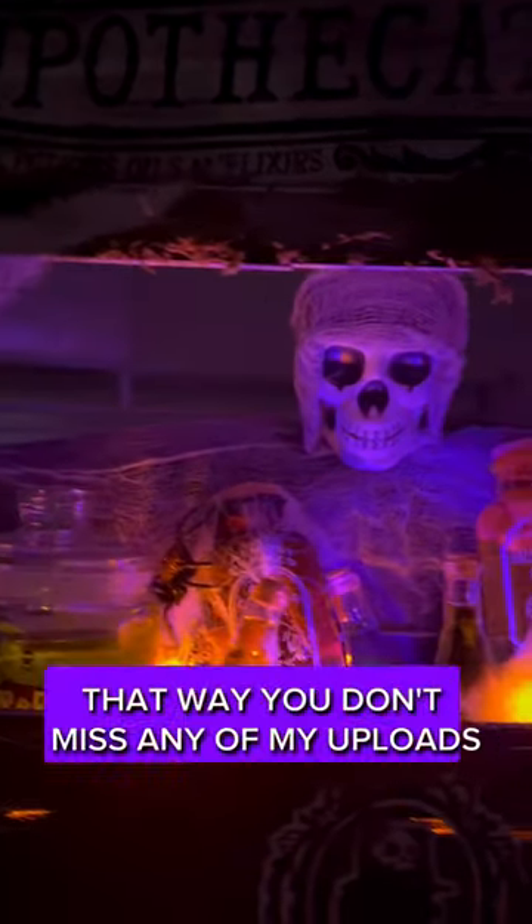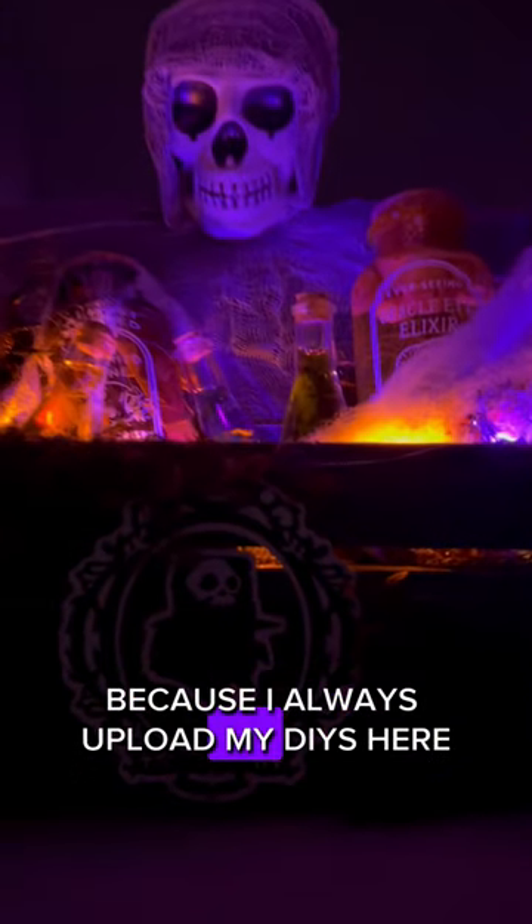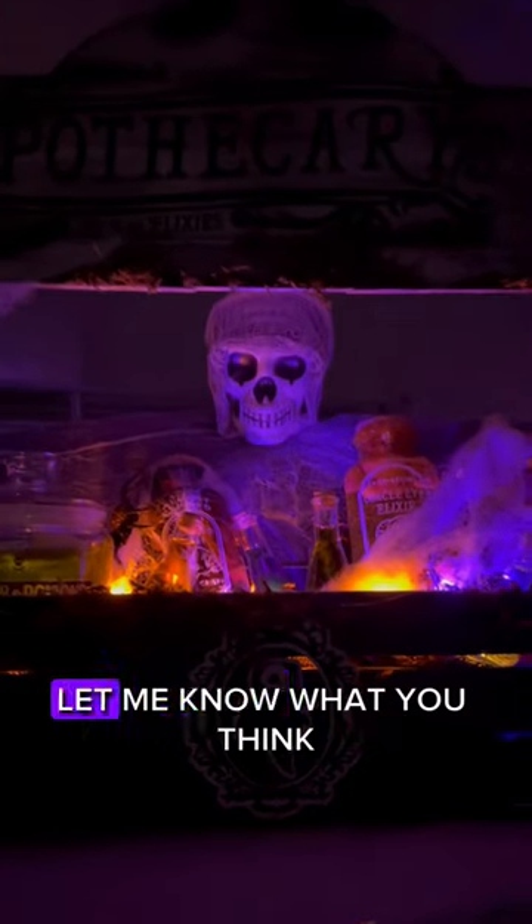Hit the bell so that way you don't miss any of my uploads, because you do not want to miss this DIY tutorial. Also, don't forget to follow me because I always upload my DIYs here first. And lastly, let me know what you think.